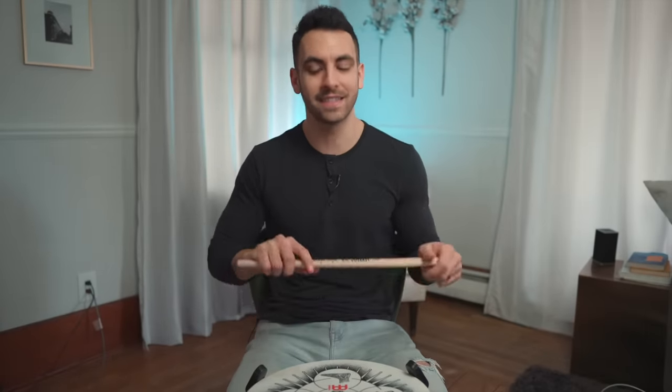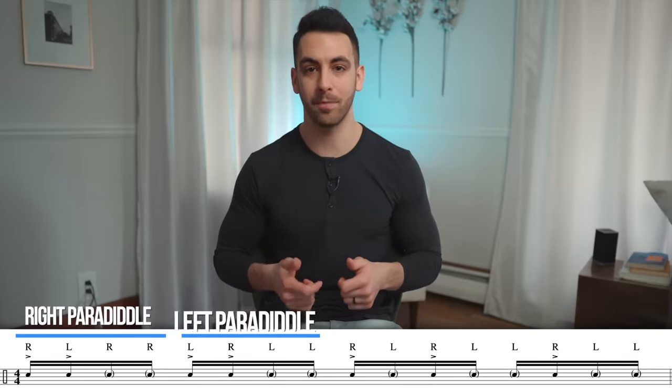So after a while of just messing around on the practice pad, I have something that I do want to focus on and that is this pattern. It is a right-handed paradiddle, left-handed paradiddle, right-left, right-left-left two times.